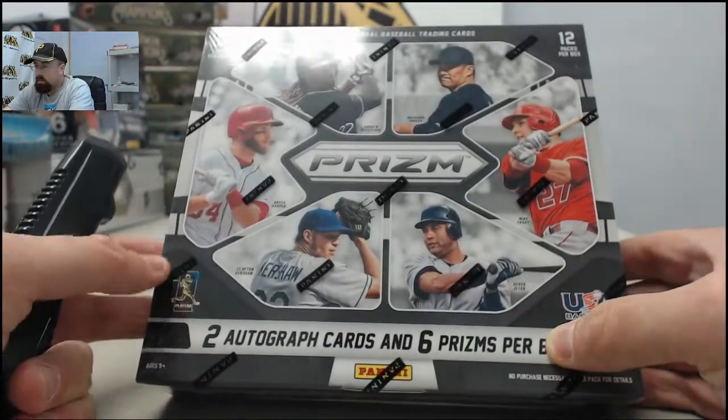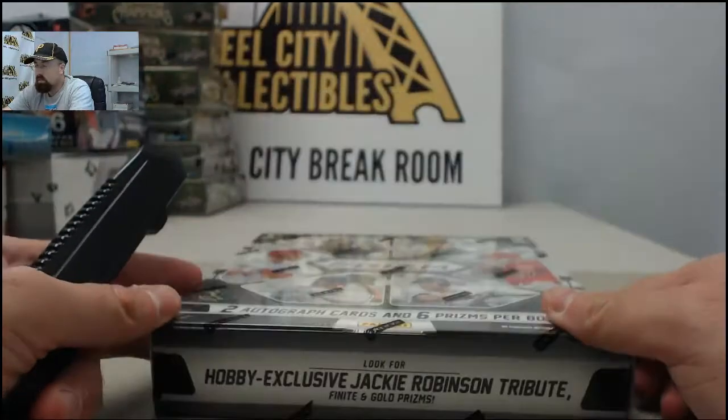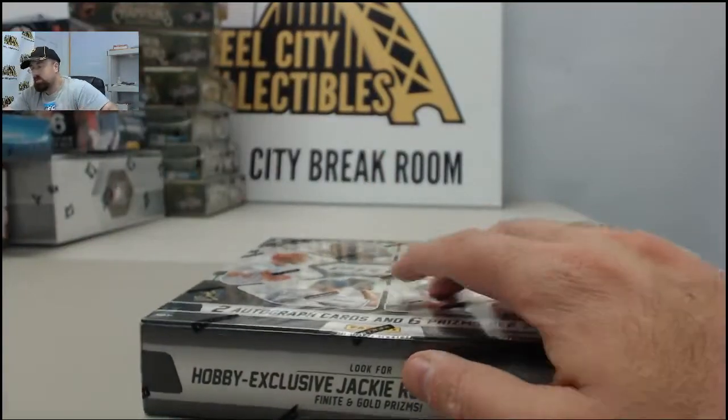And here we go for Alan and Leah. This is going to be 2014 Panini Prism — two autographed cards and six Prism cards per box. Good luck and let's get to breaking.